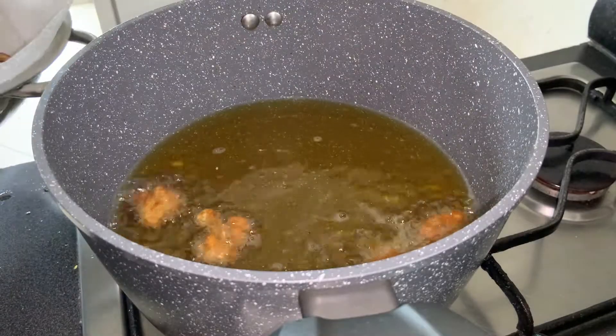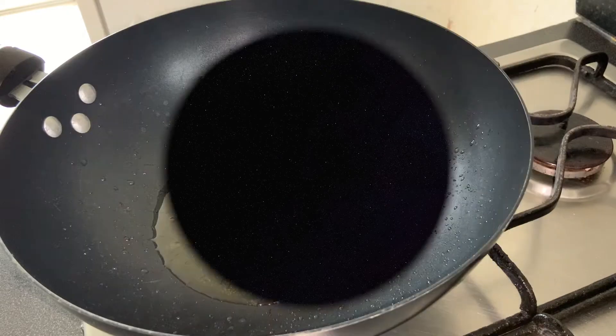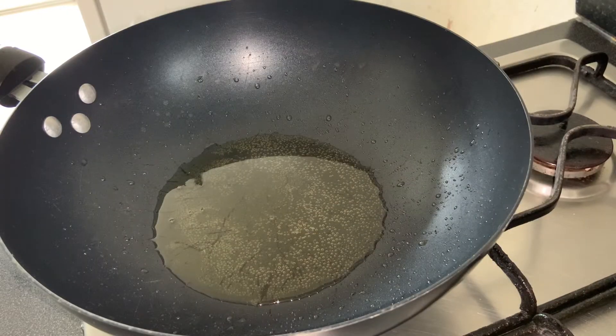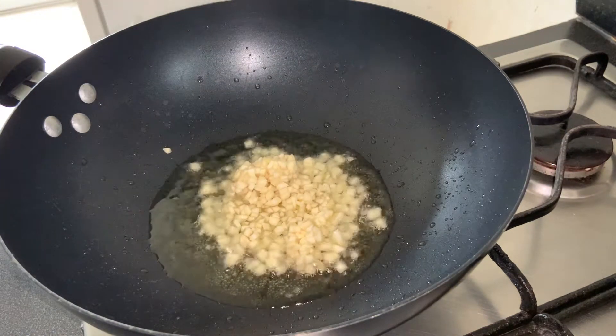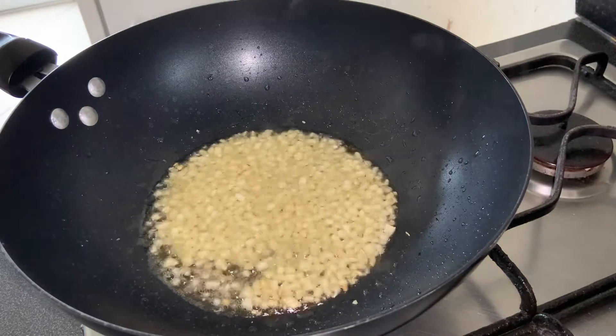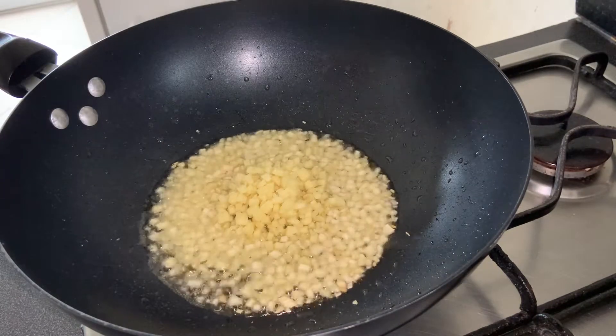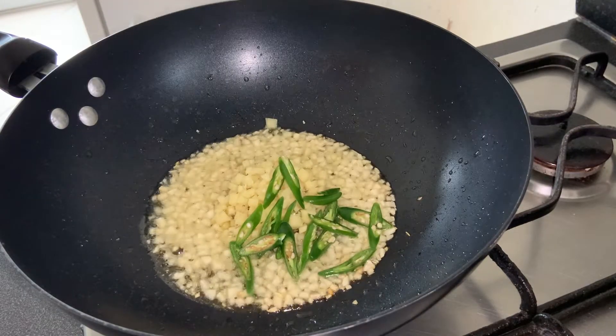To make the sauce, heat 4 tablespoons of cooking oil in a wok. Add 8 finely chopped garlic cloves, 1 inch of finely chopped ginger, and 3 chopped green chilies, and mix well.